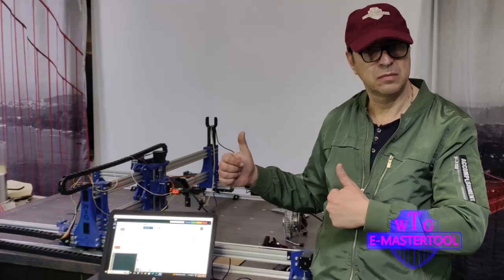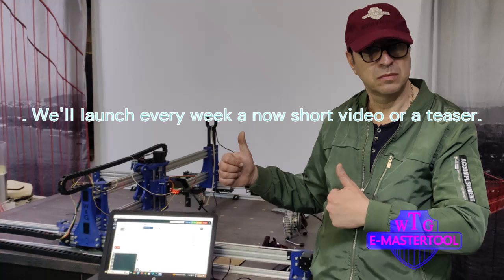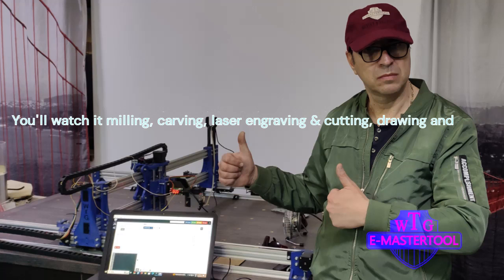This is the first short video presenting our CNC machine, called eMasterTool. We'll launch every week a new short video with a new item processed with eMasterTool, in different configurations for tools and devices, or a new teaser.